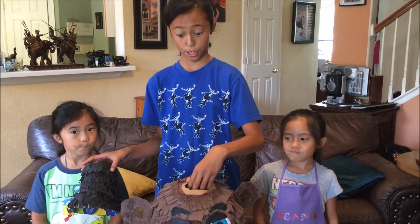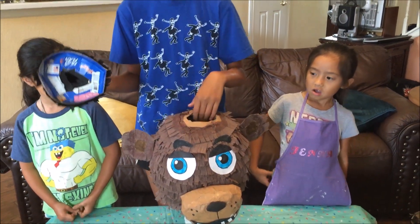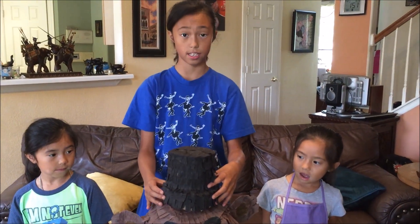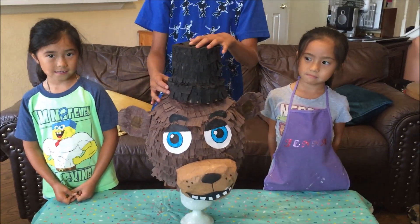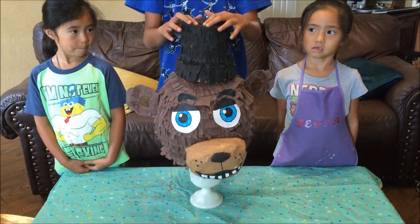So you might realize there's a giant hole in his head — we're going to just leave it so we can put candy in there later, and then we're going to put his little hat up there and glue it on so the candy can't come out. After adding all of the facial details and everything, we are done.